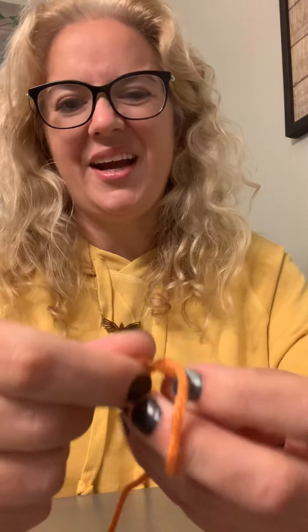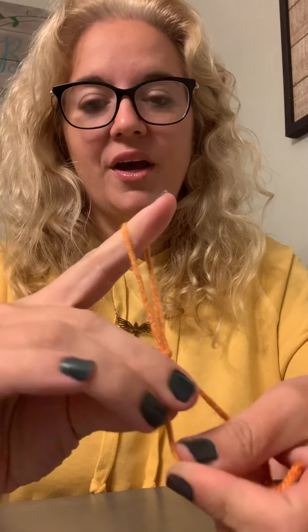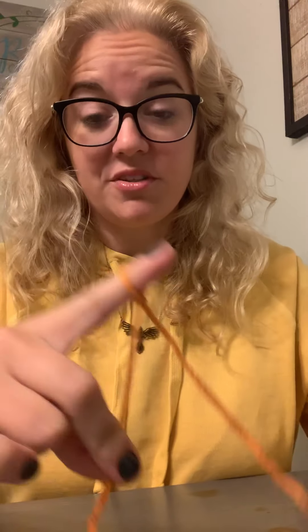So the first video I showed you how to do a slip knot, which was taking your two fingers, putting the yarn over, and then you kind of go in, pull this part up just a little bit. I usually just use my finger, or you put the hook in and pull it. I know I did that really quickly, but there's another video about it.